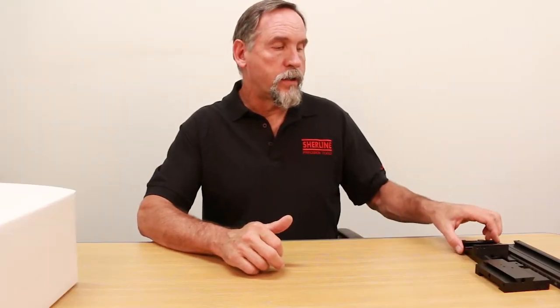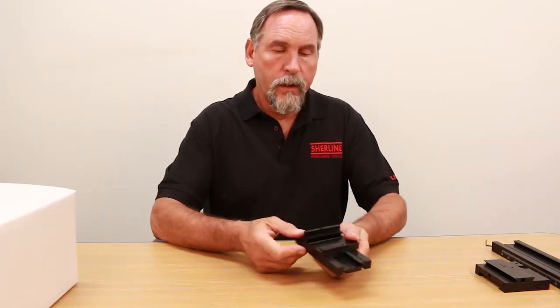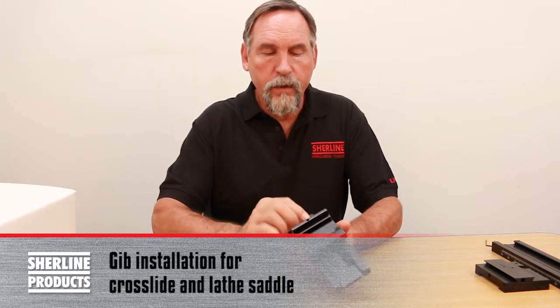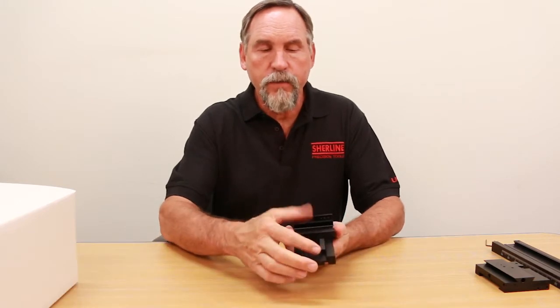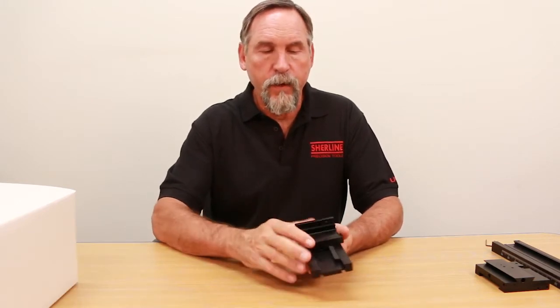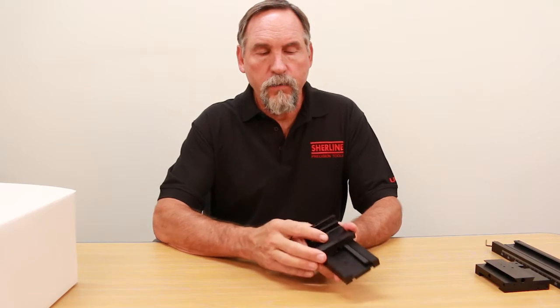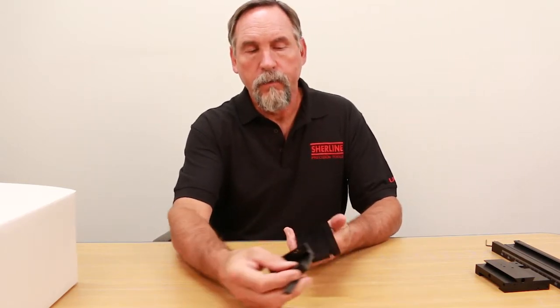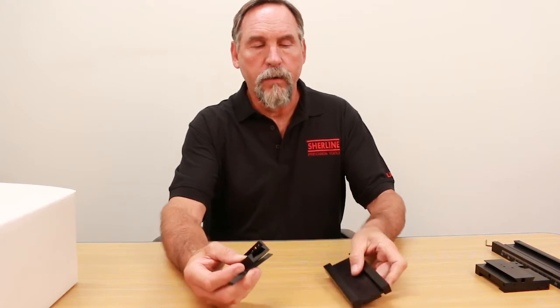First, I'd like to show you our gib and saddle and how they go together. This is our bottom view of our cross slide and lathe saddle. One end of the gib is very skinny and the other end is very fat — it's a tapered fit. In order to get it apart, you just push the small end in and this all comes apart. The cross slide comes right off of the lathe saddle.